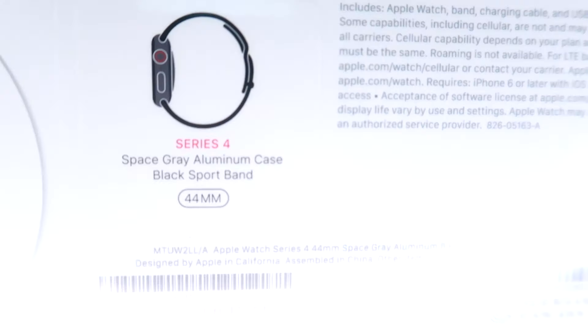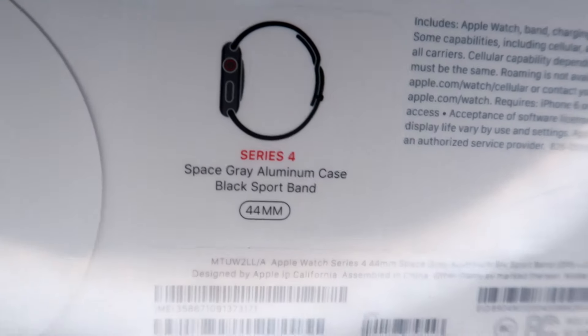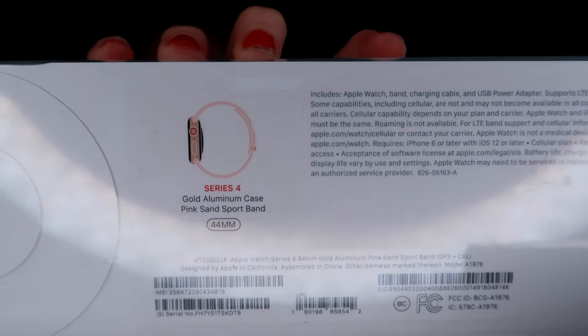I got the space gray aluminum case with black sport band, as you guys can see right there. I got the black one because I always like black. And she got the rose gold aluminum case with the pink sand sport band — it matches her engagement ring and everything.